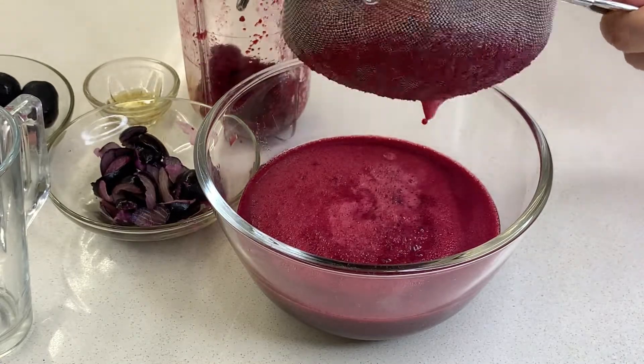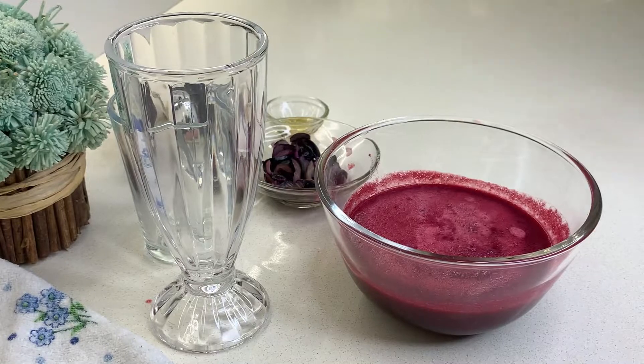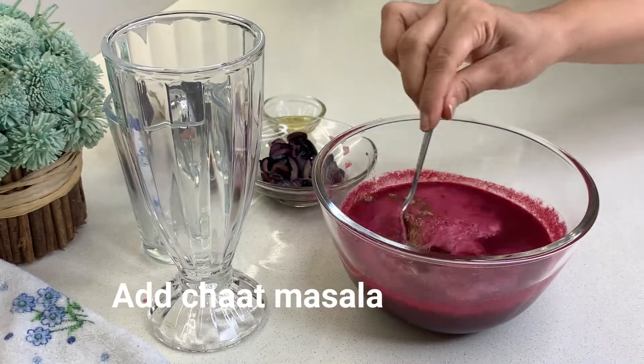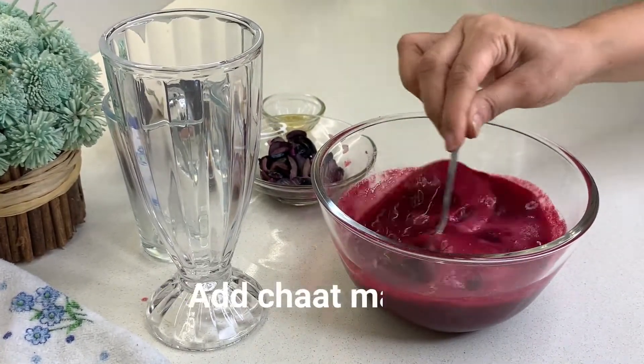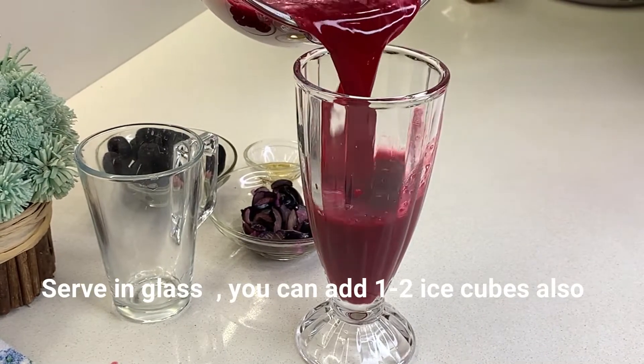Now I will add it back in the grinding jar and grind it. We need to add a pinch of salt. Serve it in a glass. If you want, you can add 1 or 2 ice cubes.